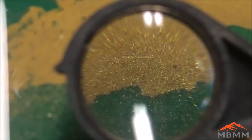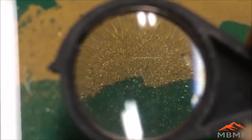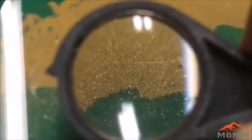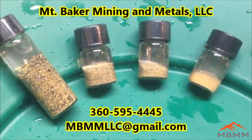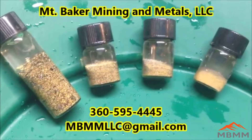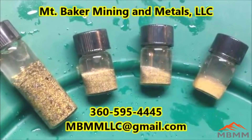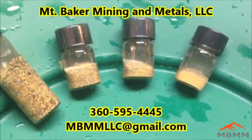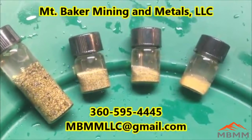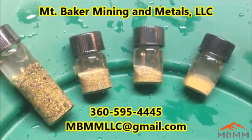Now we're taking this 325 mesh video through a little loop — I think that must be maybe 8 or 10 power — and you can just see the edge of it there a little bit. Here are the results of our screen test: on the left is our 100 mesh plus, next to that is 100 to 200, then 200 to 325, and on the far right is our 325 minus. You can see the variation in gold size of the table captures, and there's a little bit more than an ounce of gold here. So the table did a great job.